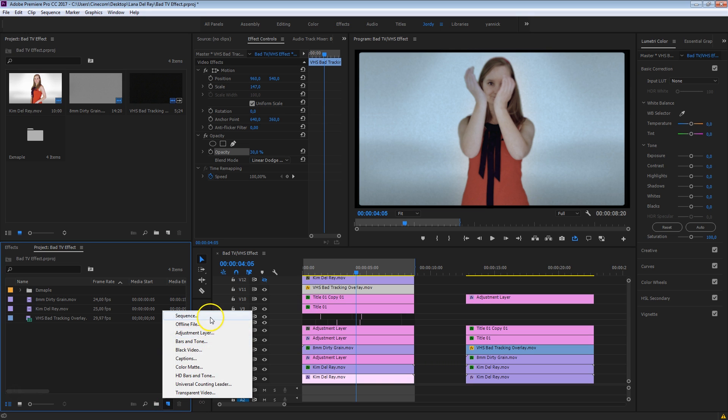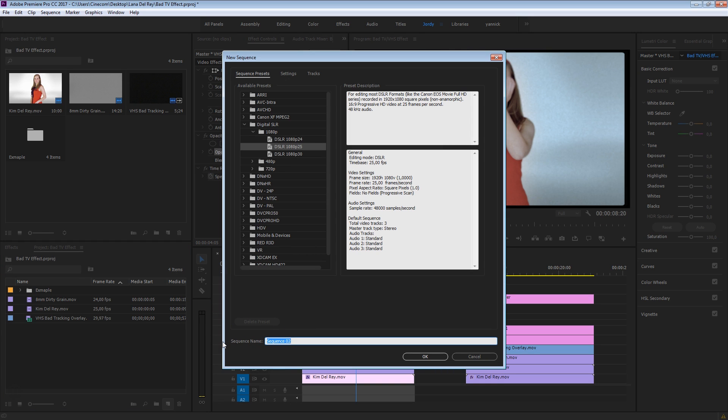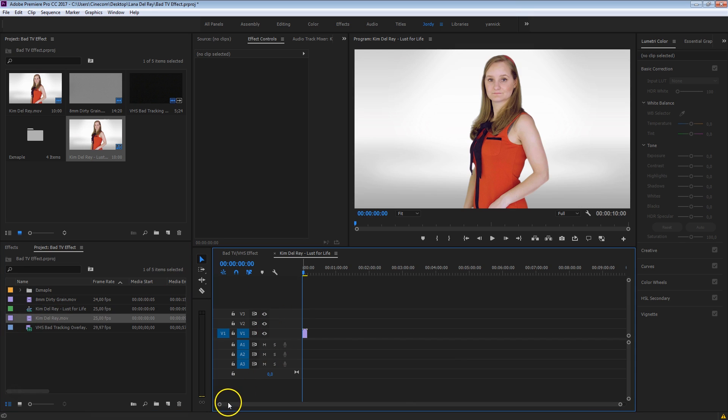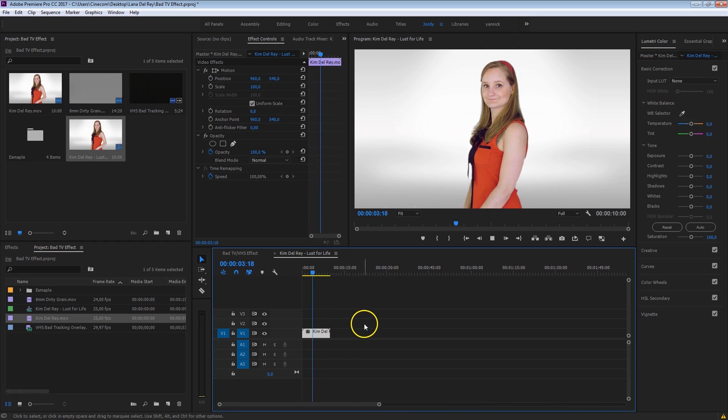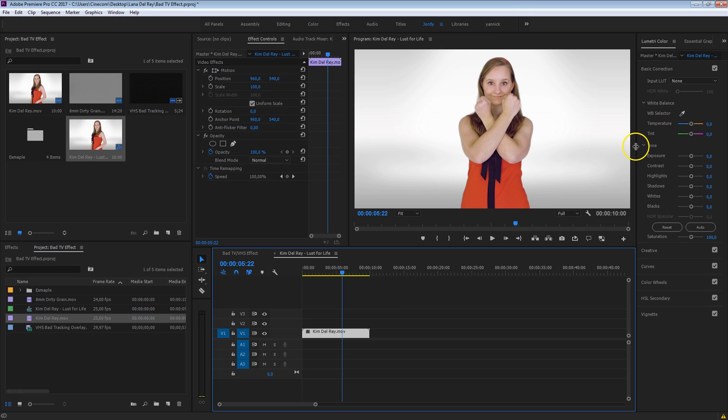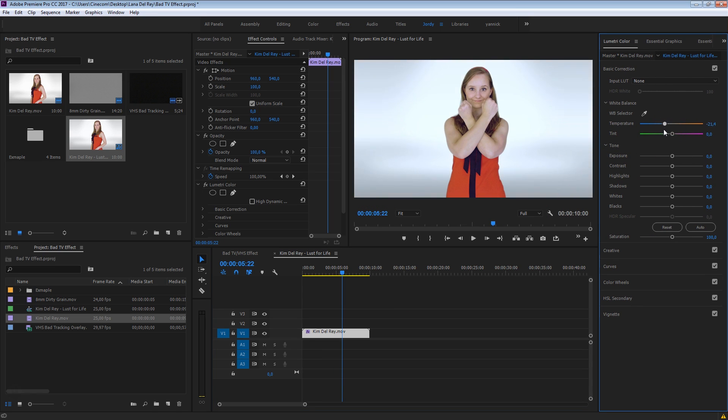So the first thing I want to do is create a new sequence, and I'm going to call this Kim Del Rey Lust for Life, because this time she's on the stage, so let's give her that attention. I've got that clip right here of Kim just dancing, and we've actually shot this in front of a green screen, and then masked that out and put her in front of a white studio background.